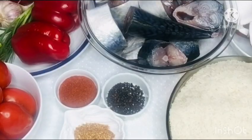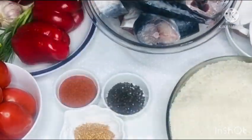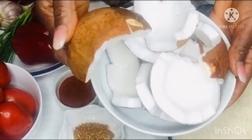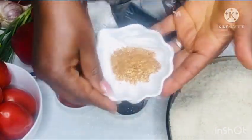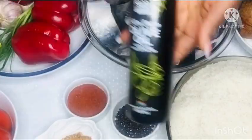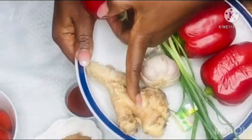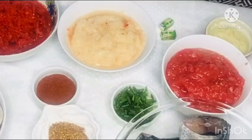Of course, we have the mackerel fish — I have already washed and cleaned them, you can see how well cleaned they are. I also have some beef just for the beef stock, coconut for the coconut milk, rice, chili flakes, bell peppers, tomatoes, garlic, ginger, and some seasoning cubes.